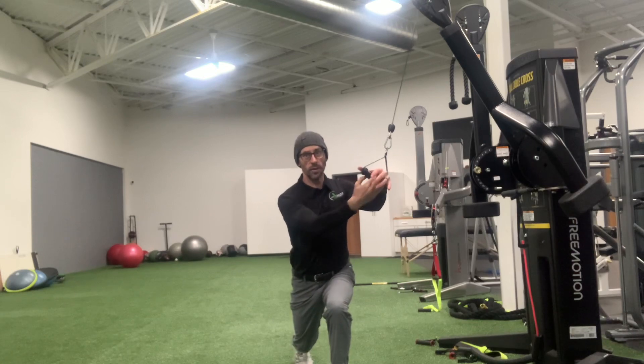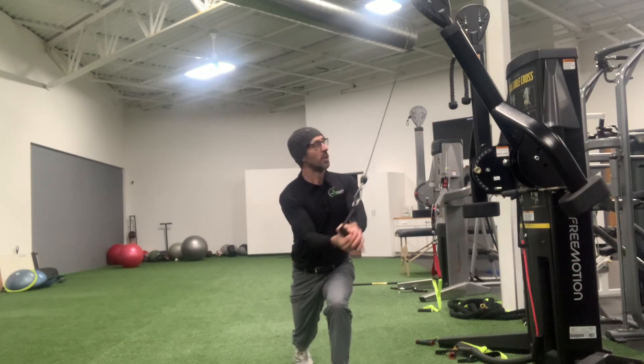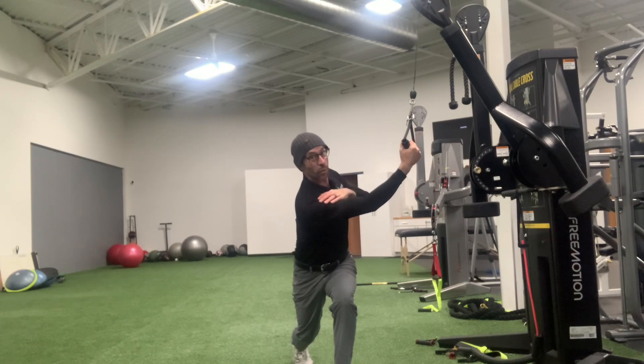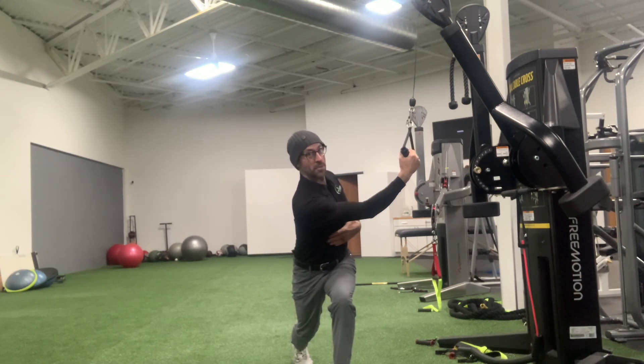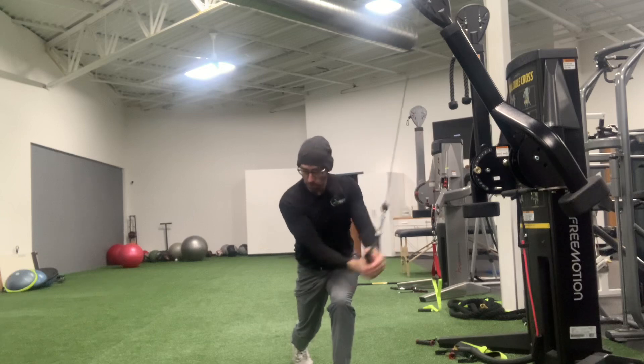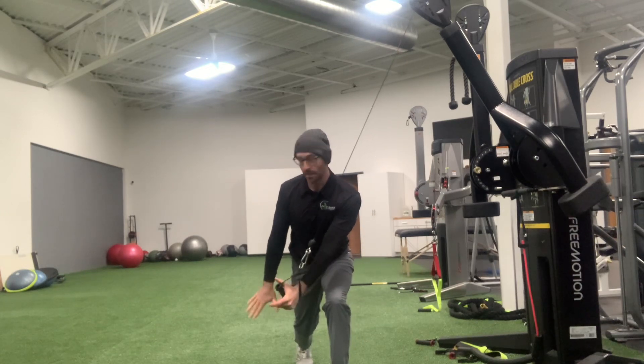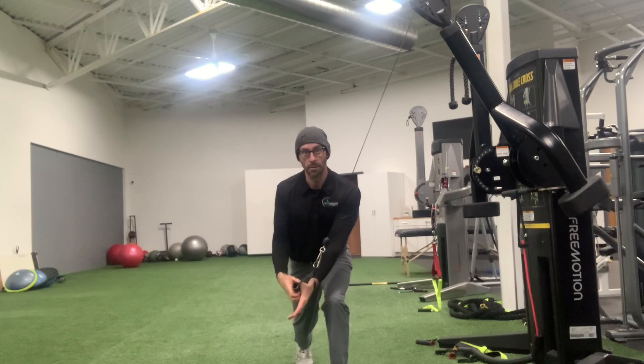The ready position is a low lunge — knee is hovering off the ground. You're going to turn up towards the anchor point. That lead shoulder, my right shoulder is low, side bending right, and then I'm going to pull down into that pocket or space created by my leg being behind me.